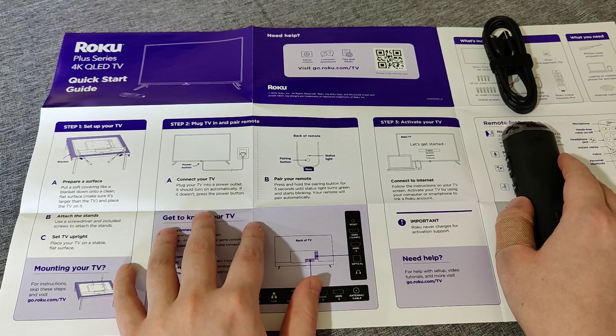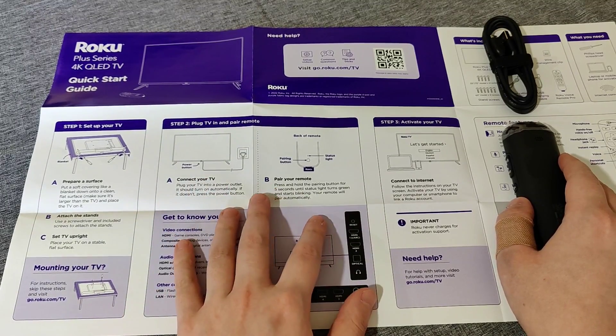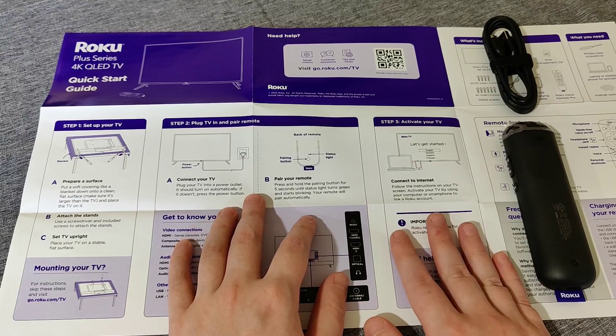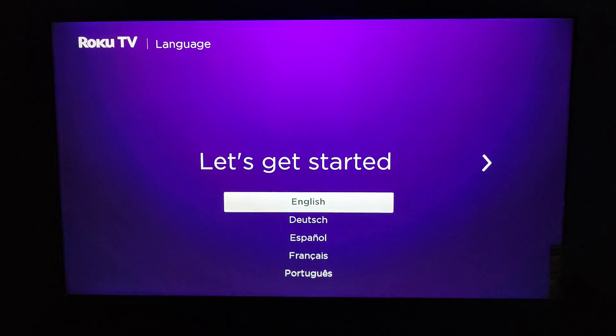I'm going to take you over to my Roku TV to show this initial connection process and pairing the remote, and then after that I'm going to walk you through the process of activating your TV and getting it connected to a Roku account. Once I plugged in the TV, within about 10 seconds we get that Roku screen to pop up, and then it takes us to the 'Let's Get Started' page.